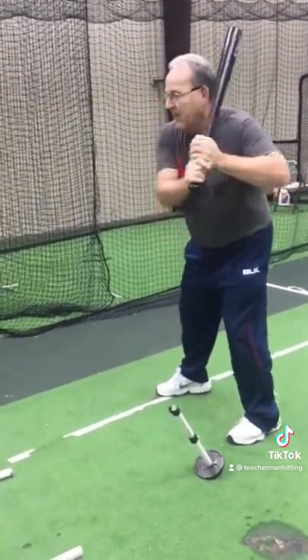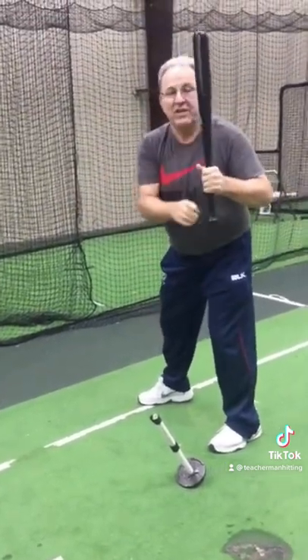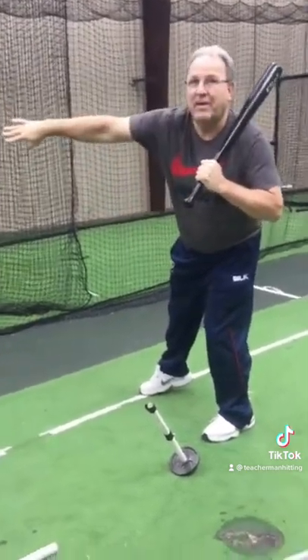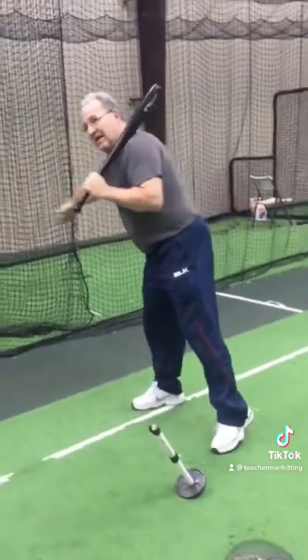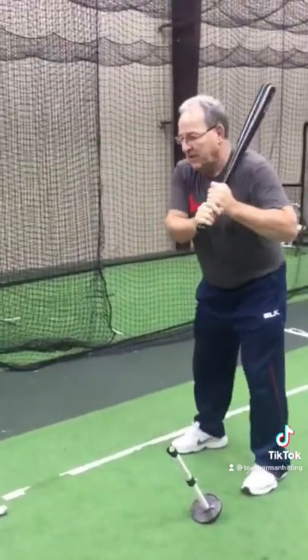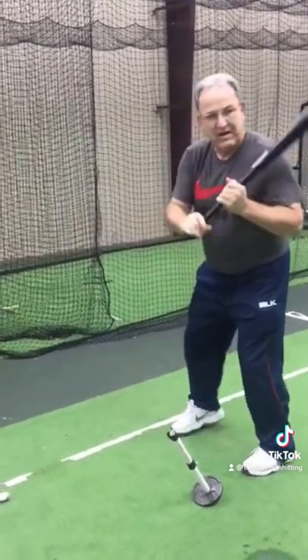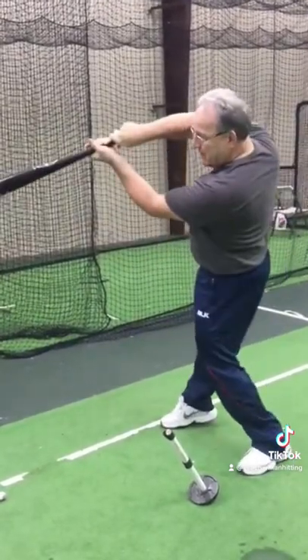We want this leg — first of all, you need to note the angle that this is happening at. This is happening at a line to the shortstop. Yours will happen on a line to the second baseman. We don't swing the bat catcher to pitcher — we swing it from our handset toward the opposite infielder.